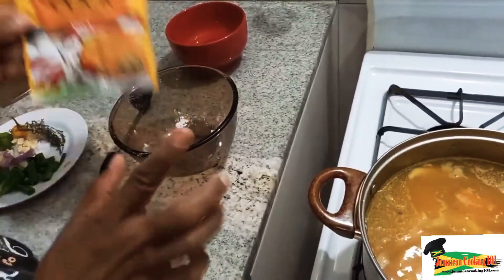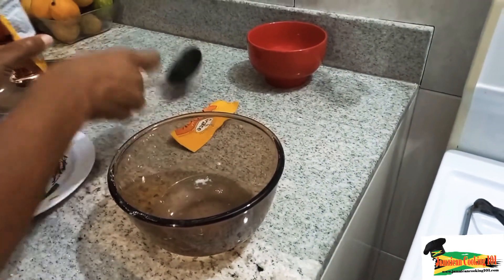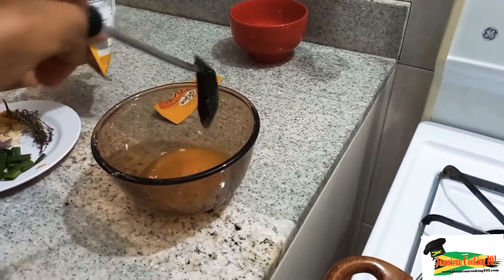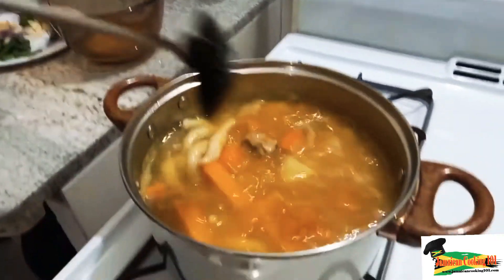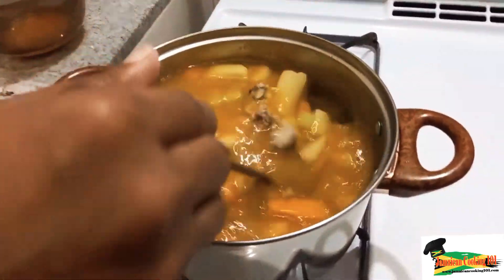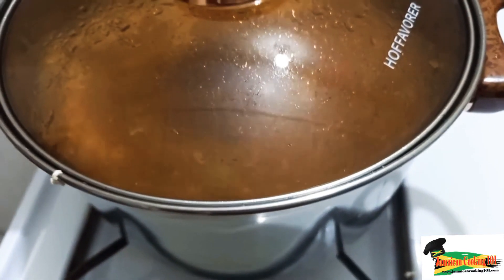Thanks to our viewers and subscribers. It's time to add a little flavoring — a little spice. You can use Jamaican cook soup, but this is absolutely optional; you can achieve great flavor, color, and taste using natural herbs and spices. Today I'm adding a little bit of cook soup. I'm dissolving it in some room-temperature water because I don't want the noodles in the soup today, and I want it evenly distributed rather than clumping up.